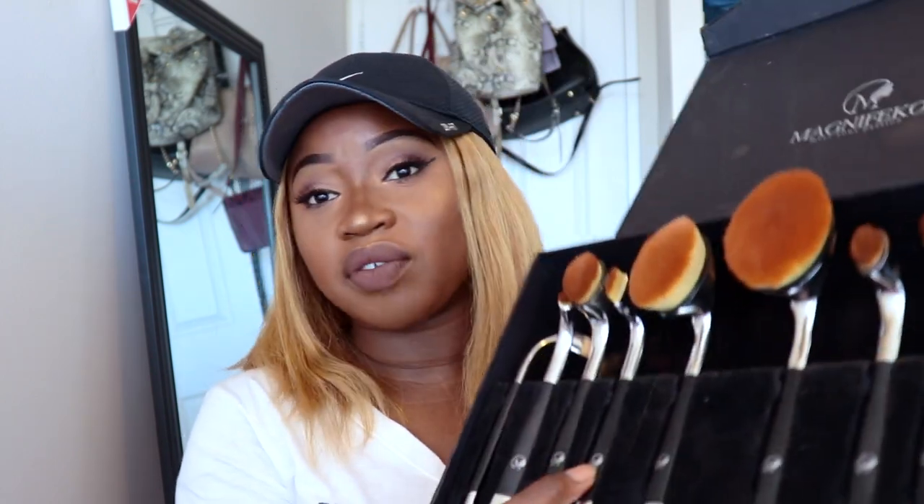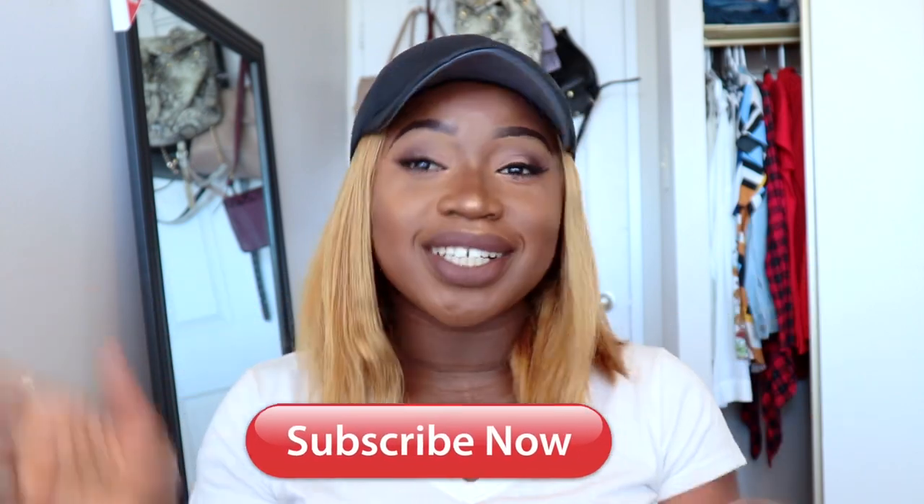They're actually not so bad. They have a silver Android synthetic hair. I feel like some brushes were good for some things and not others. If you want to see how I achieve this look with these brushes, keep on watching.